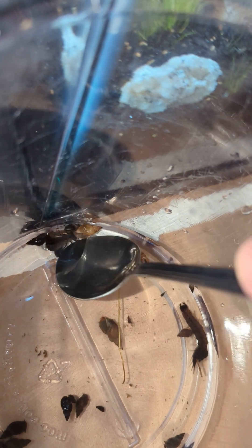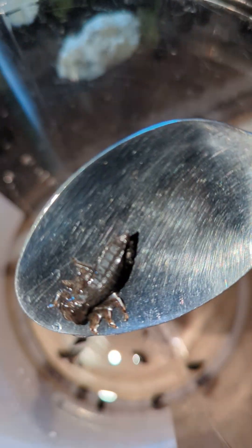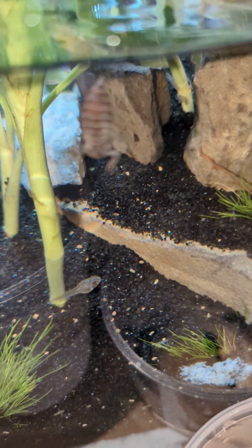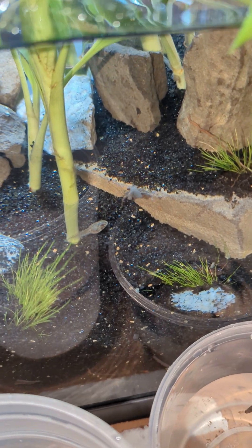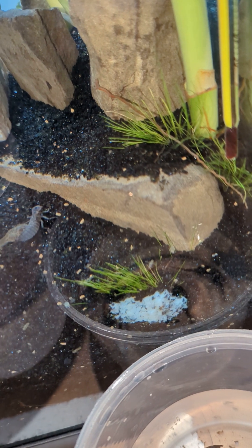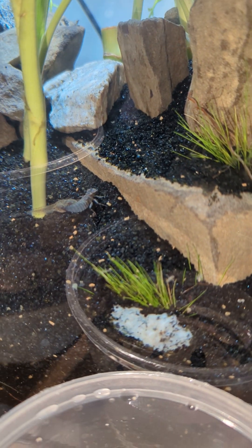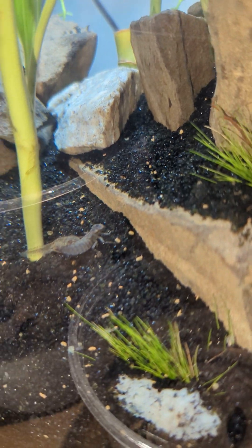First little monster he is — sometimes they jump around. I'll put him right in the tank. I'll have to get used to it. Funny how he landed right next to that tadpole that didn't even move.